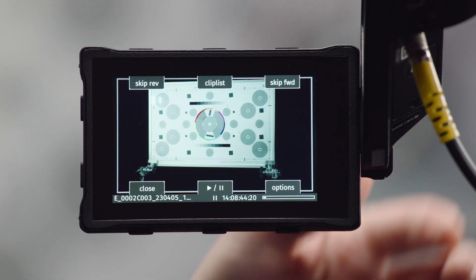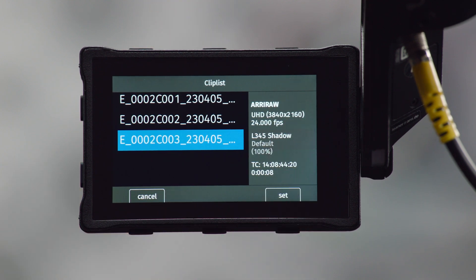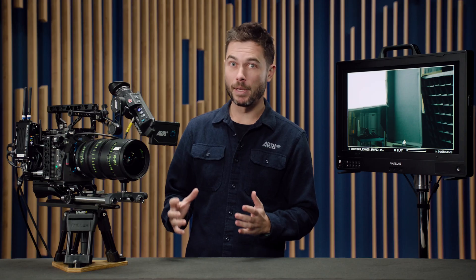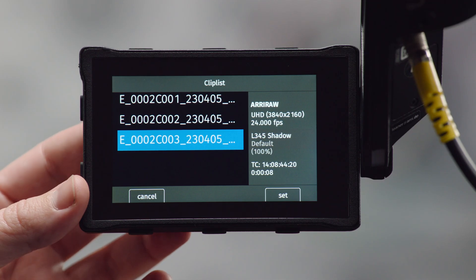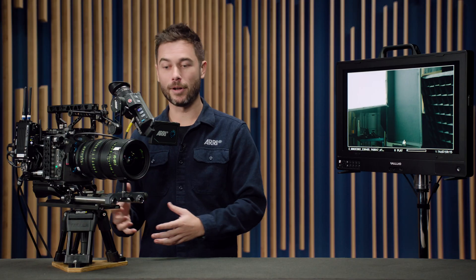The other information pane we've added is in the playback menu. If you go into playback and then into the clip list, you can see all this information about previously recorded clips: codec choice, resolution, frame rate, what texture was chosen, and underneath that, the look file that was active when the clip was recorded. At the moment that default look is grayed out because I have a different look now active in the camera — the camera will play back footage with whatever look is currently active.